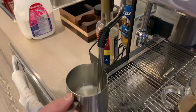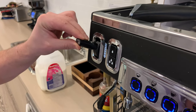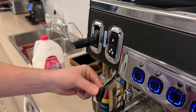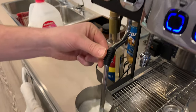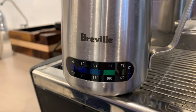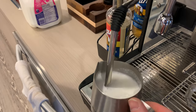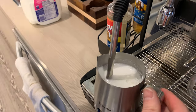Drop the steam wand tip just below the top of the milk. Pull the steam lever down — do not be afraid. You are courageous. Watch the temperature reading on the milk jug. Strive to not go over 160 degrees. Look — you are done.